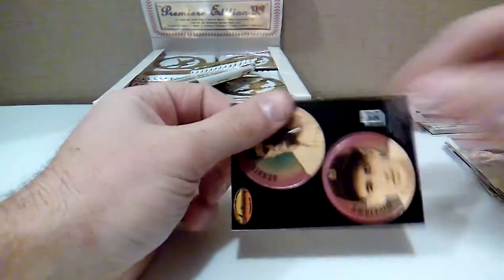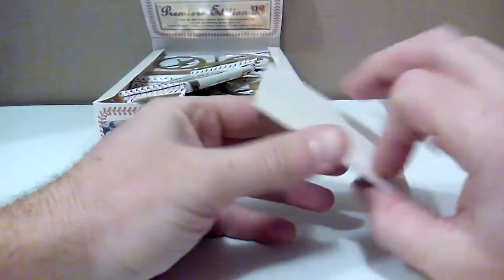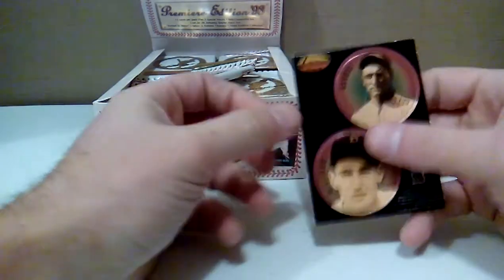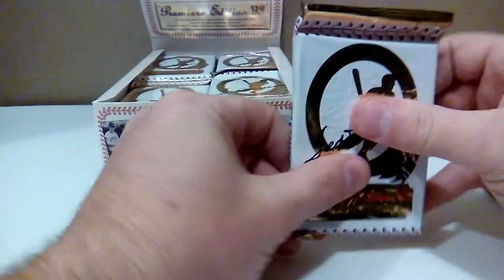Gaylord Perry. And we got Lou Gehrig and Ted Williams Pogs. Alright, I think I'll do one more. Pogs in every pack.